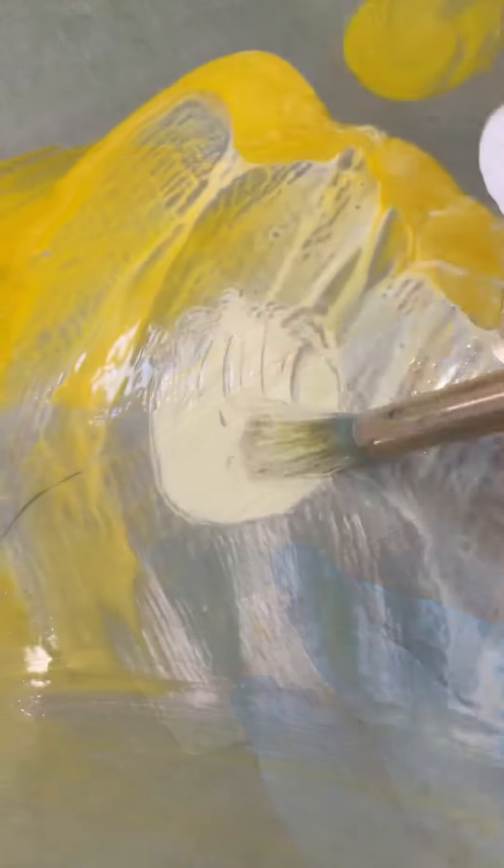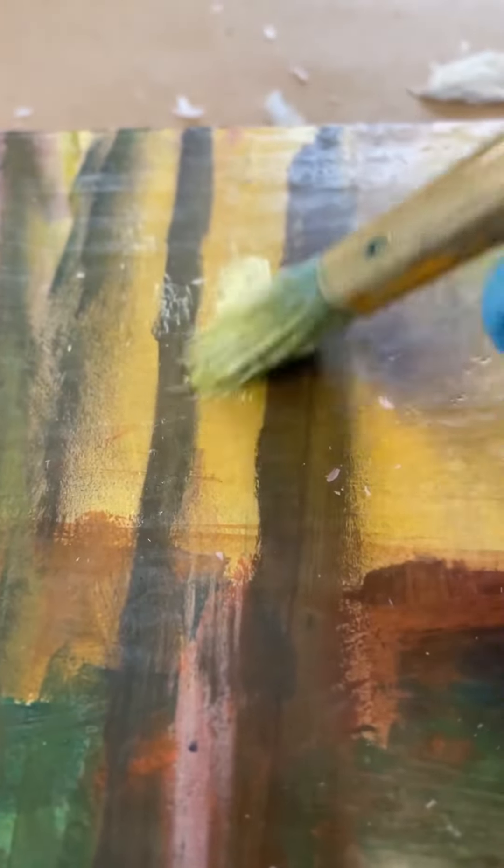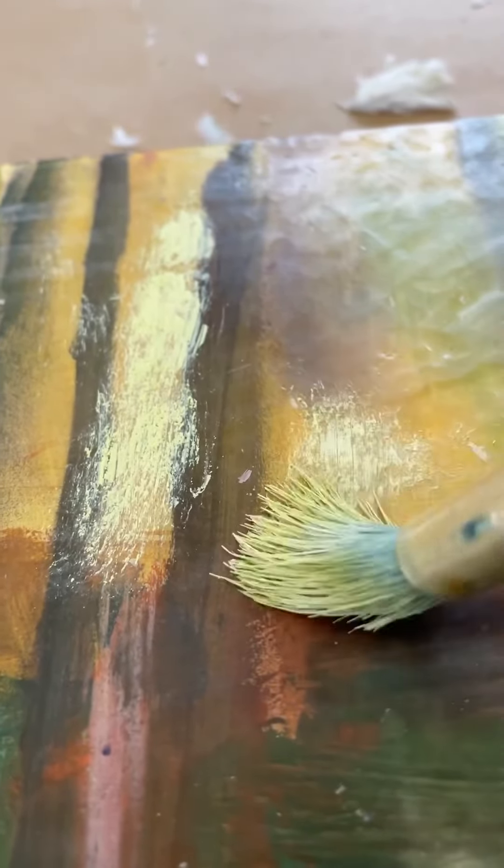Here I'm melting it on my palette, mixing it up to the color that I desire, and then begin applying it to the wood panel and the base painting. You see I use a scrubbing technique.